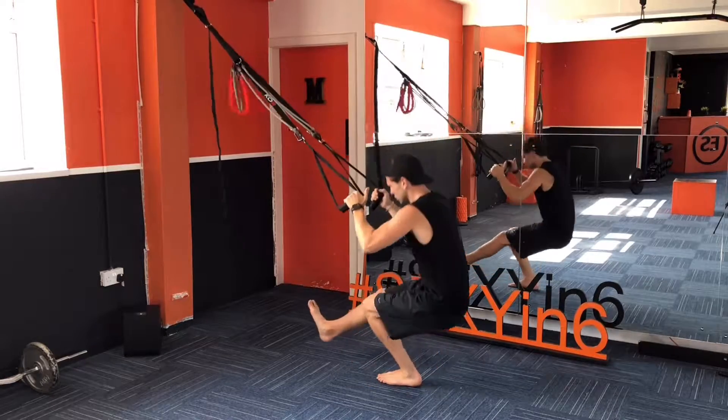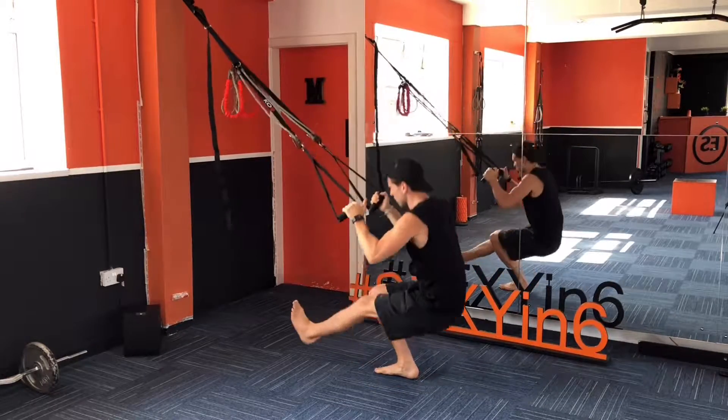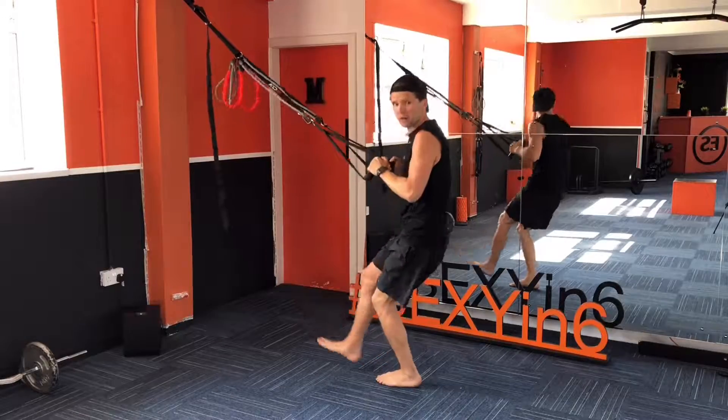Then from there, pistol squats down, swap legs down, swap legs up and up.